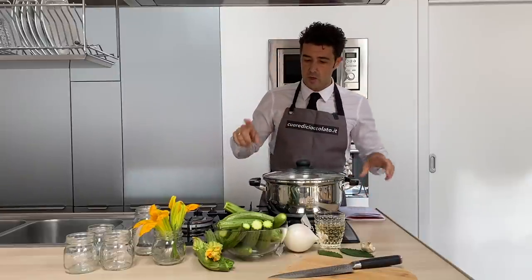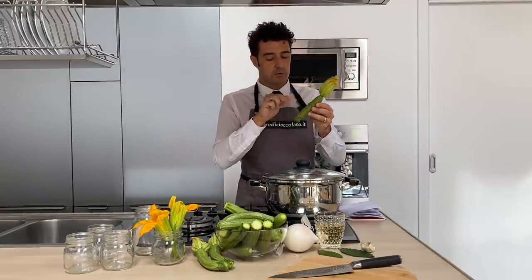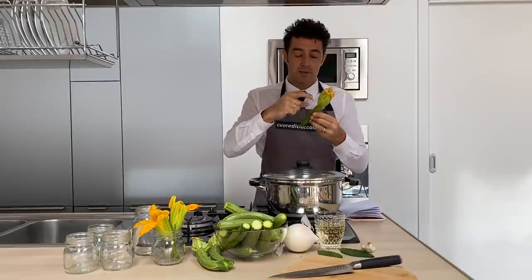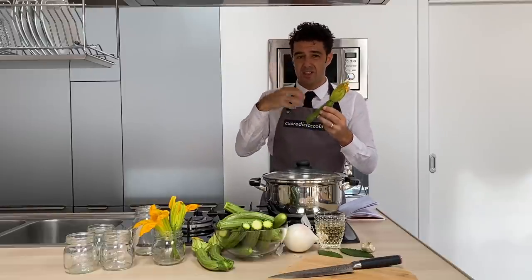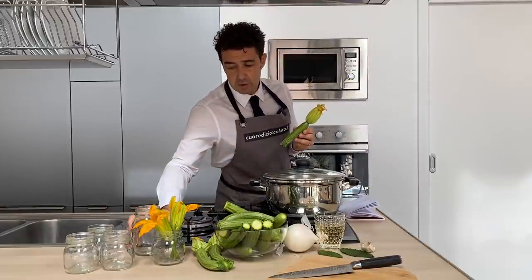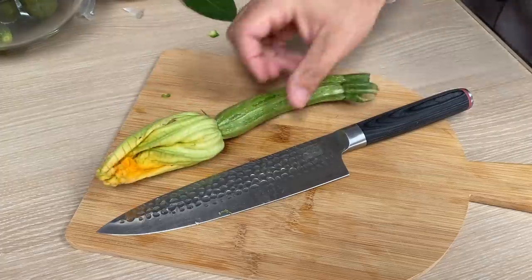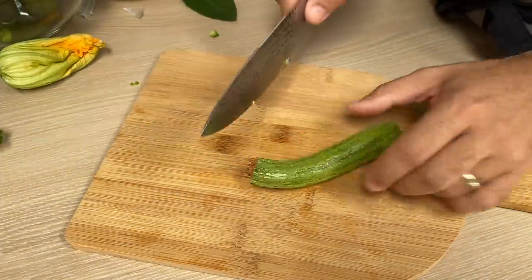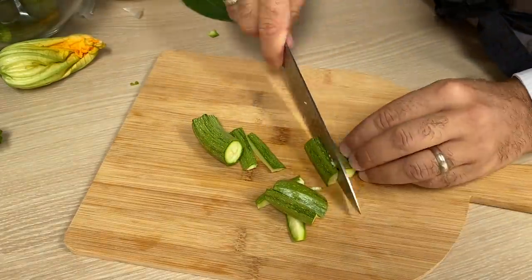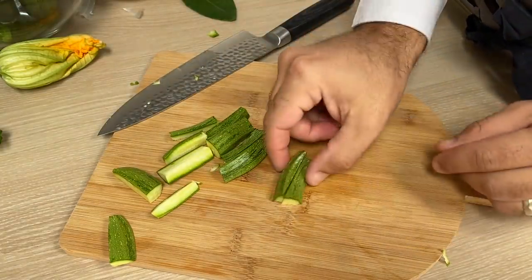Now I will start to clean this one. We remove the extremity and the flower — you can use the flower like I already mentioned. We should cut in pieces, not too small, otherwise they will overcook very fast, but also not too big, because we need to fit them inside a jar like this. You cut like this, like a stick.